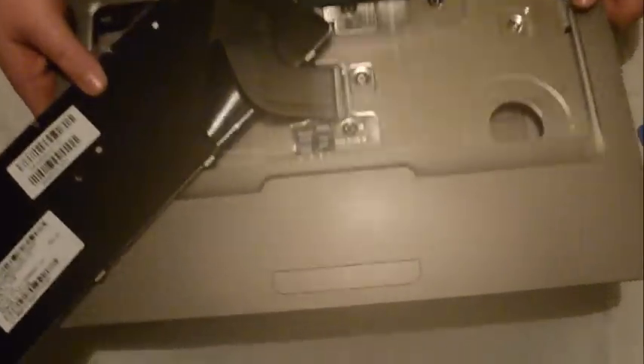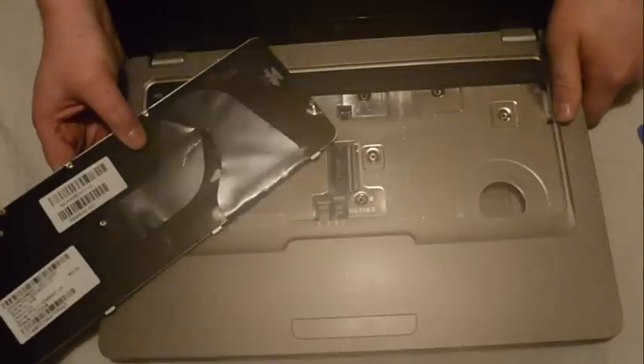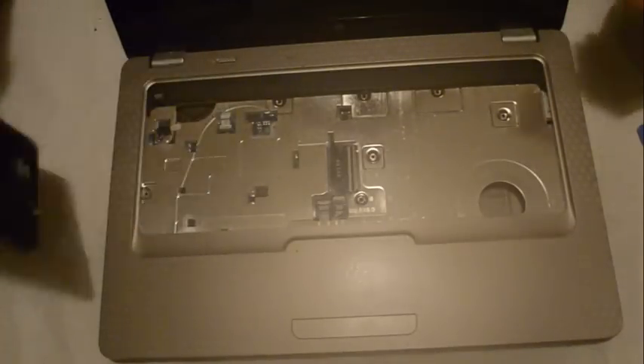The ribbon for the keyboard is held in place here — there's just a clip, it'll just clip up, and that should be that. That's your keyboard if you want to replace it.